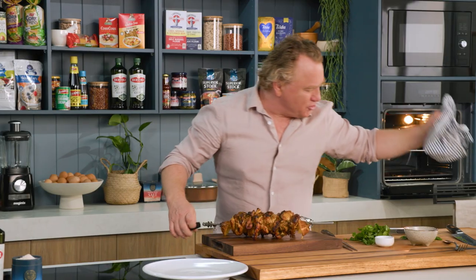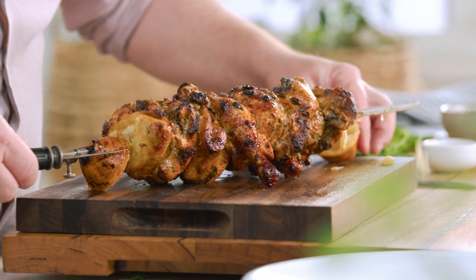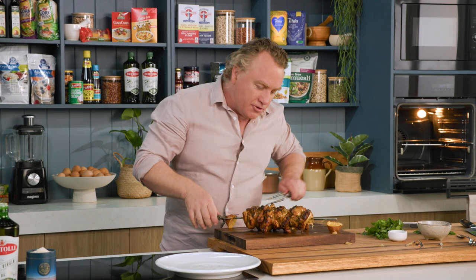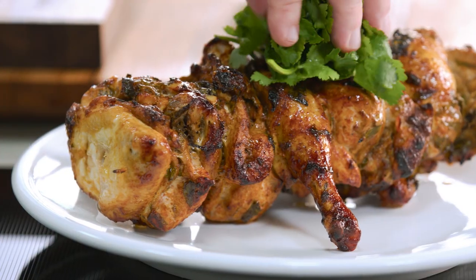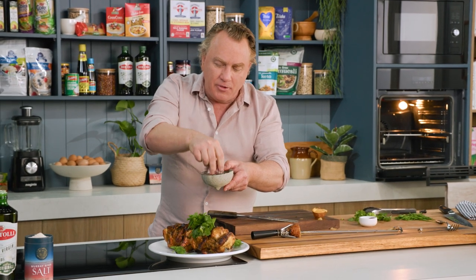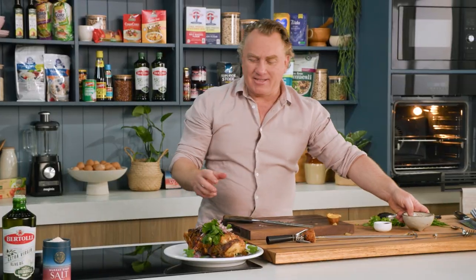Look at that — is that the most succulent, juicy rotisserie chicken you've ever seen? Just unscrew the end and slide it all off easily. You can put your fork down the back and slide everything off at once, or just take one piece off at a time. Doesn't that look fantastic? On a rotisserie like that, it stays moist, juicy, tender and delicious. All we need is a little herbage on top — some coriander, a few chive batons, and some red onions with a little salt and sumac mixed through, sprinkled over the top. Beautifully cooked Spanish-style chicken on the rotisserie.